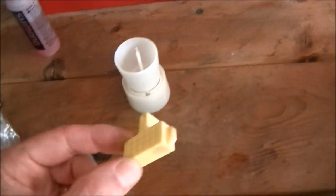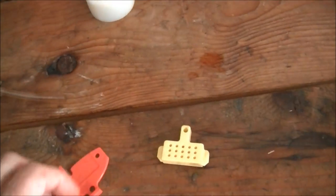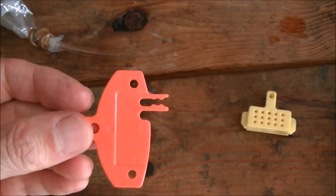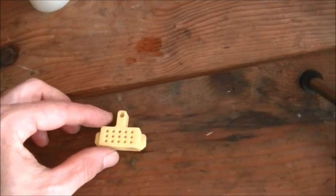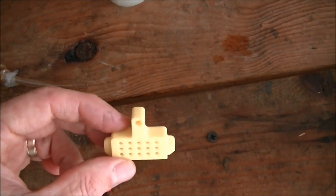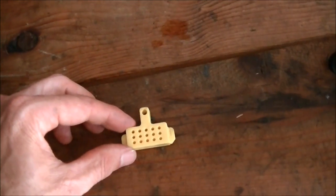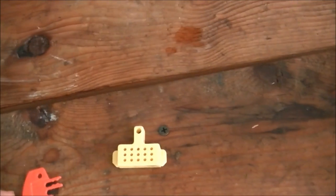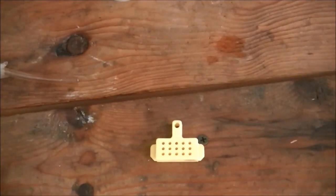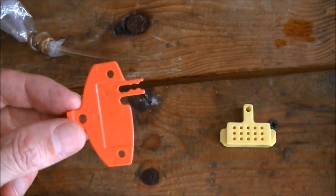You're going to need either a bleed block or a spacer to put in place of the pads. I recommend removing the pads because if you get any brake fluid on them it will most likely render them useless and you'd need to replace them, so it's worth taking an extra minute to remove the pads and use the bleed block. If you didn't want to remove the pads, or had an old set, you would use a spacer.